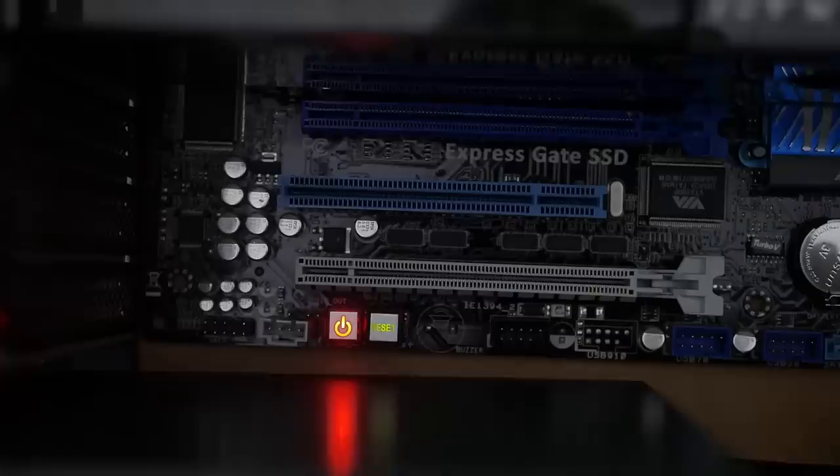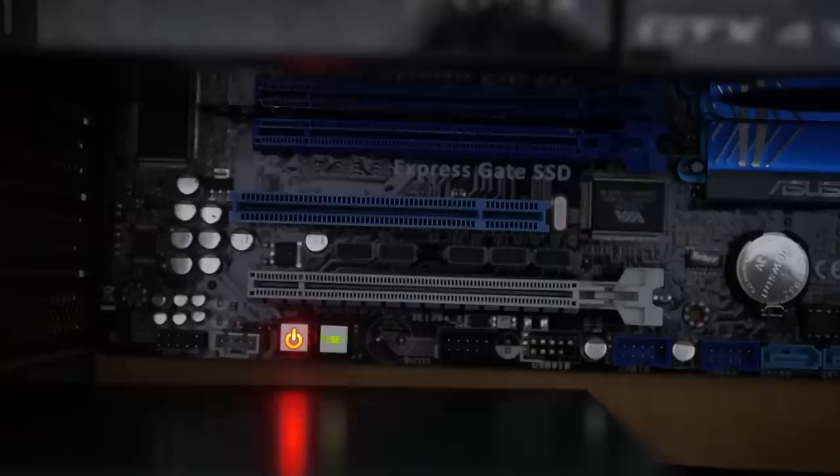At this point I thought maybe it's the front panel connection. One by one I pulled off each front panel connection, plugged in the power cable, and found my culprit. This entire time — with the original motherboard and with the new motherboard — they weren't booting because of a single USB header cable. This also means we can use the original motherboard and case, we just can't use one of the USB front header panels.